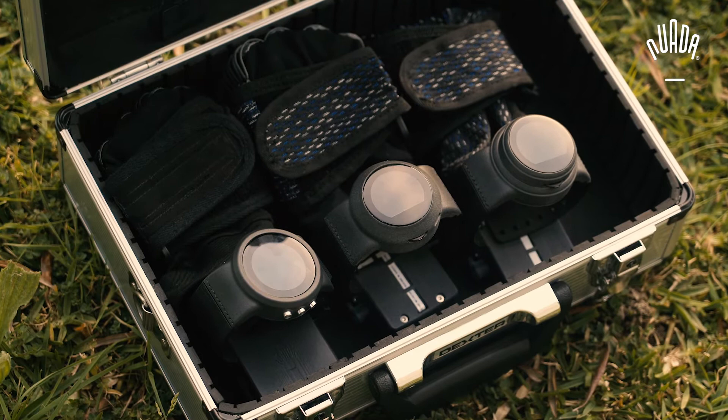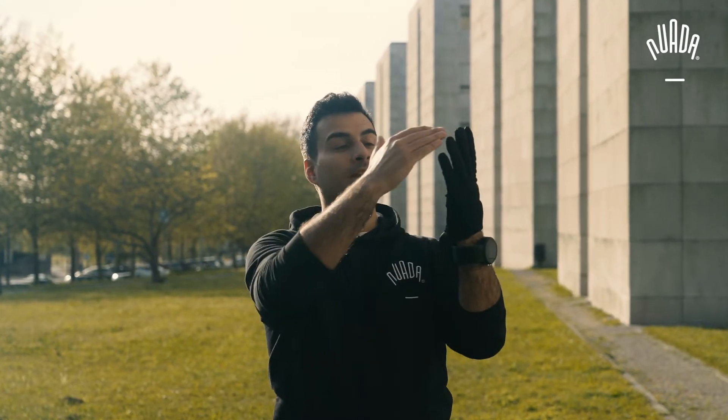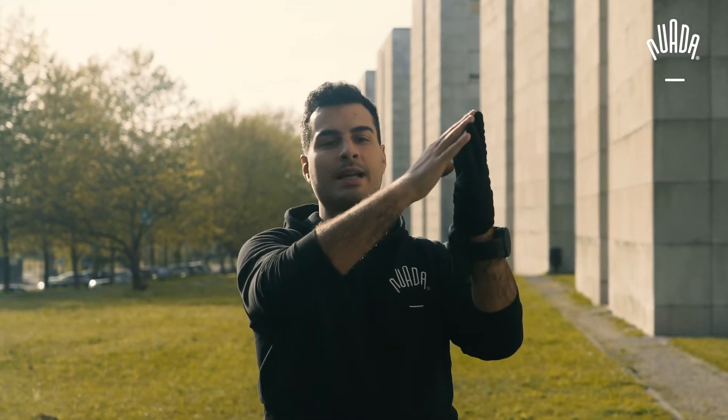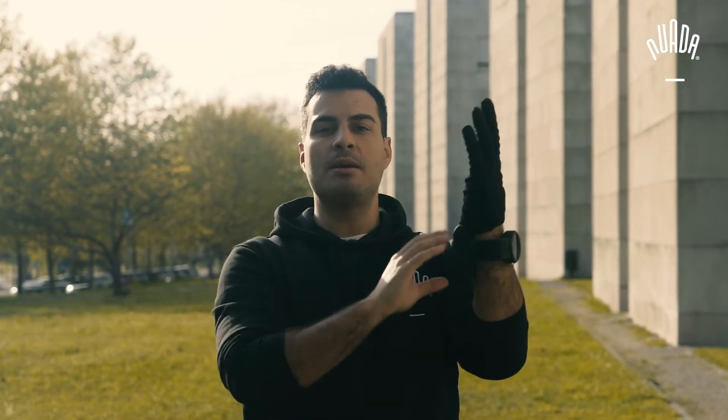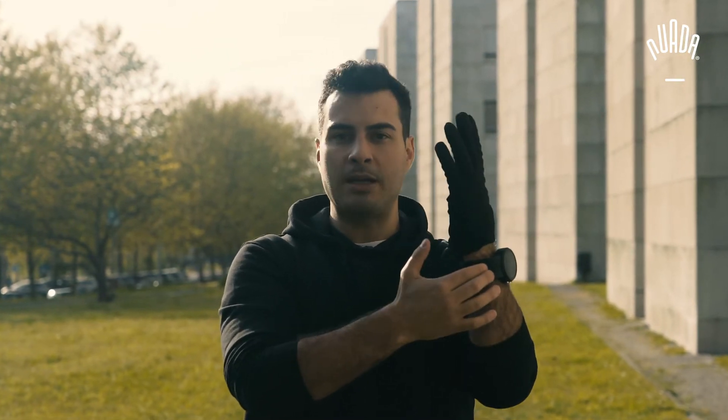Hello again! In this video I'll tell you a bit more about all of the components of the Nuada system and also explain what's included in the Pioneer spec. The entire Nuada system is comprised of the textile component, which houses sensors and artificial tendons. Those are connected to a support system which provides power to the user. All of these components are controlled by a hardware control system housed on the smartwatch, which also allows the user to input commands to fit their own needs.